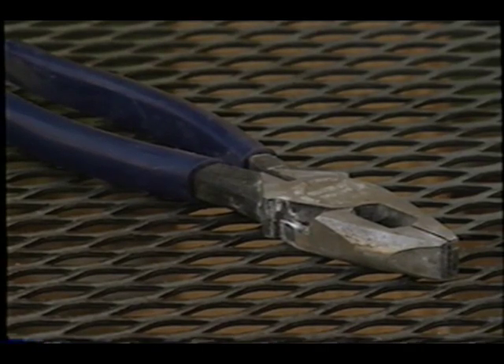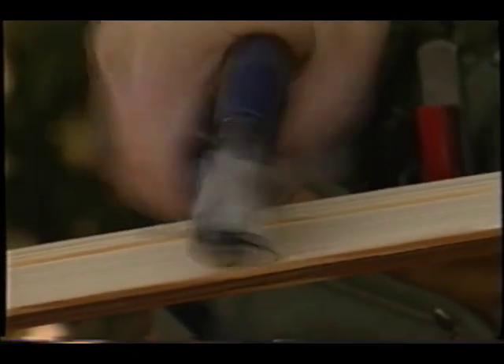Another handy tool to use to make sure that you pull out the smaller finished nails is what we call linesman's pliers. This is a tool that an electrician uses to cut wire. You grab the nail on the backside — it works great with little four-penny nails — and you twist the linesman's pliers, and out comes the nail through the backside of the wood.